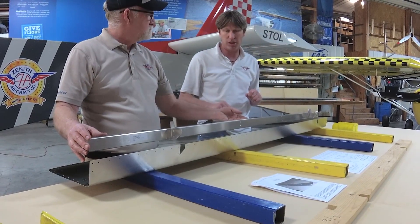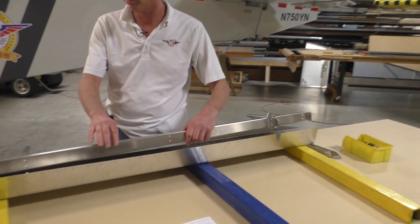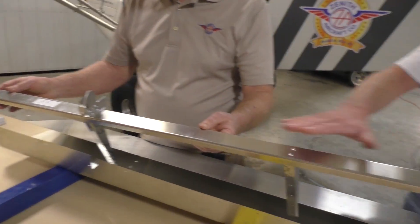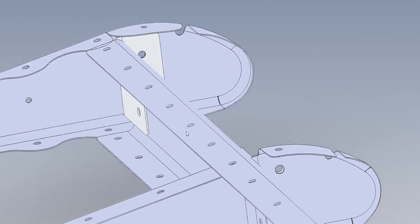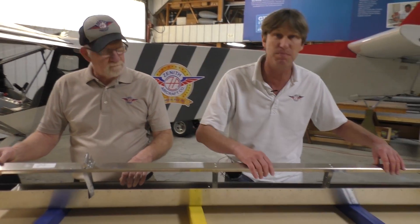Today we're going to show you how to cleco the skeleton section to the skin. Now you've already pre-assembled this section together, correct? Yes, we went ahead and started riveting the ribs together. Typically you would go ahead and cleco your rear ribs and your nose ribs and then start riveting. The only thing you're going to have to line up and drill is the hinge brackets themselves.